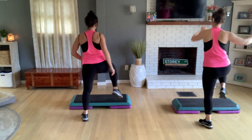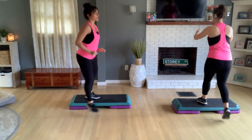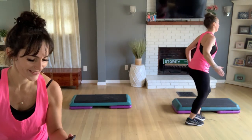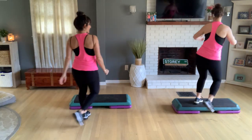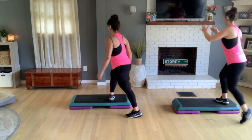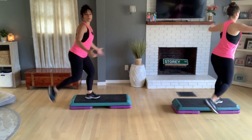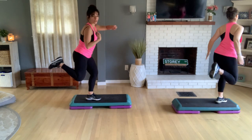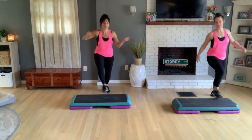Come up, basic right. Okay, do a turn step — we need a little more music. Still doing the turn. One more. Hamstring curl with a knee — it's like a rocking horse. Last two. Now do knees around the world. Use your warm-up with a couple of moves you're familiar with.